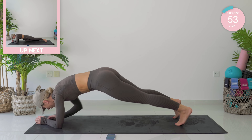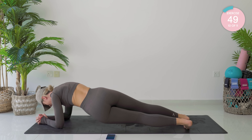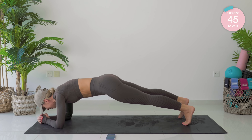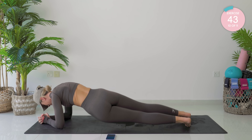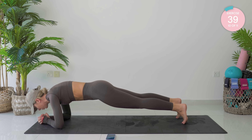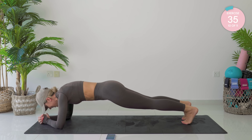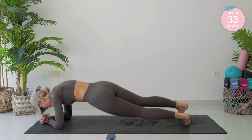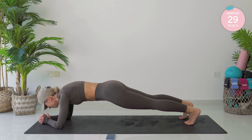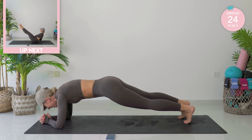Coming all the way forward into a full plank. Take those elbows down, dip the hip down, then sway forward. Amazing. Two — pull that core in. Three, all the way to 10. Come on, six — we can do this. Seven, you're nearly there. Eight, two more. Amazing. And 10.